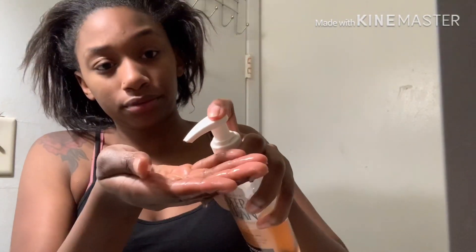So first I'm going to start by washing my face with Neutrogena Deep Clean Cleanser. I'm just going to squirt a little bit on my hand and then just proceed to rub it all over my face.